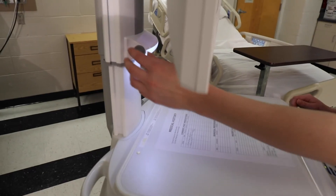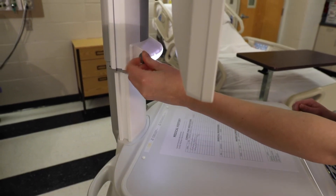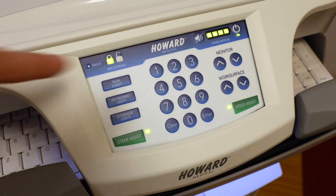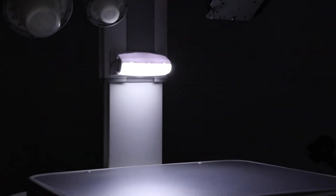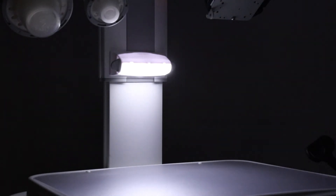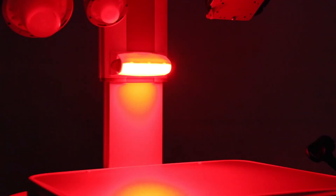For low light conditions, the cart is equipped with a task light. Press the task light button on the left side of the keypad to activate it. Pressing the button again cycles through normal, dim, and red night mode. The night mode is useful for retaining the user's low-light adjusted vision and not disturbing patients.